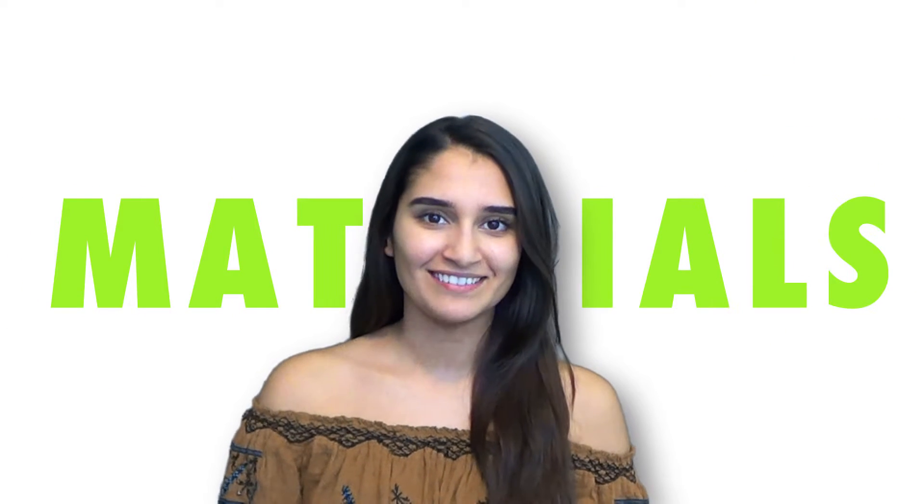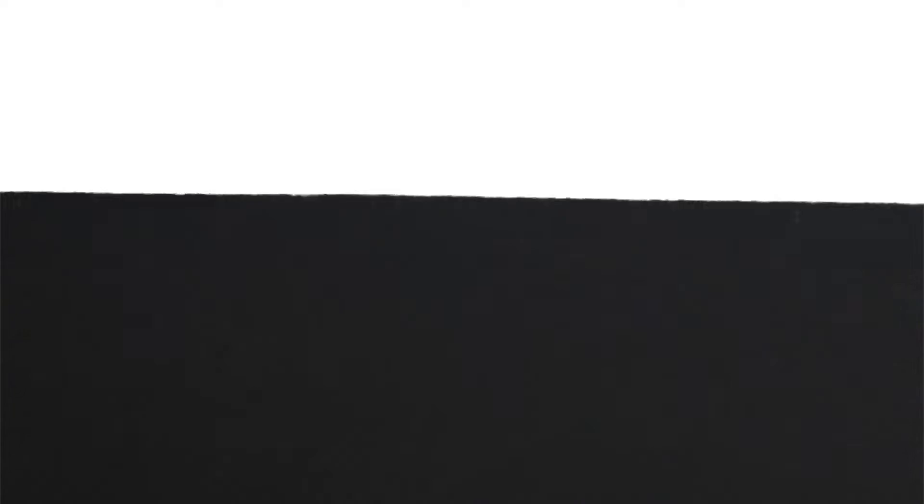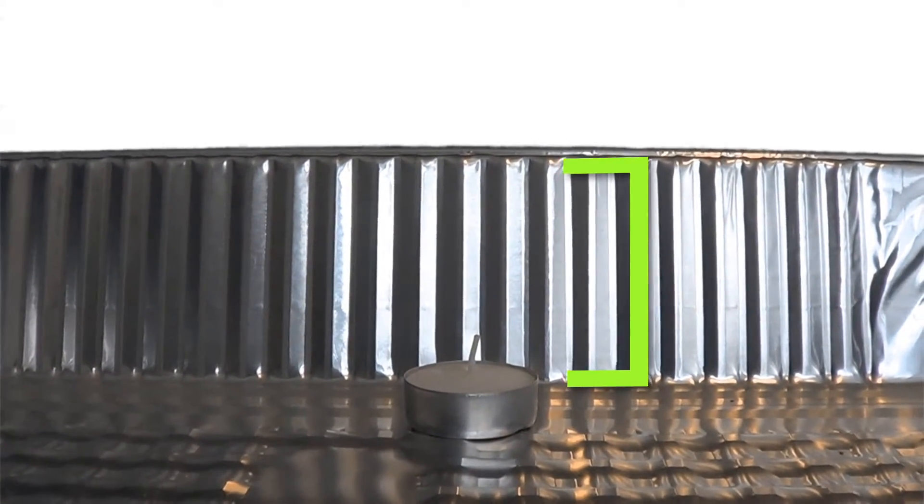With all the preliminary stuff done, let's go over all the materials you'll need. Firstly, you'll want an aluminum pan of any size. You'll also need some unscented tea light candles that aren't taller than the height of the pan itself, along with matches to light the candles. For covering the pan, you'll also need aluminum foil and plastic wrap. Finally, you'll just need duct tape, scissors, some water, and a few plastic pipettes.